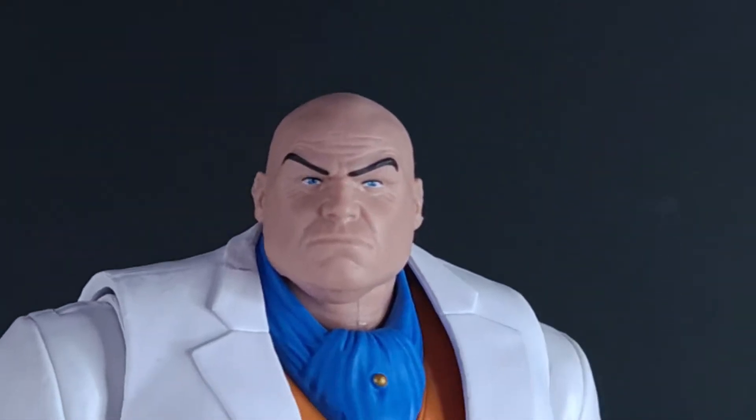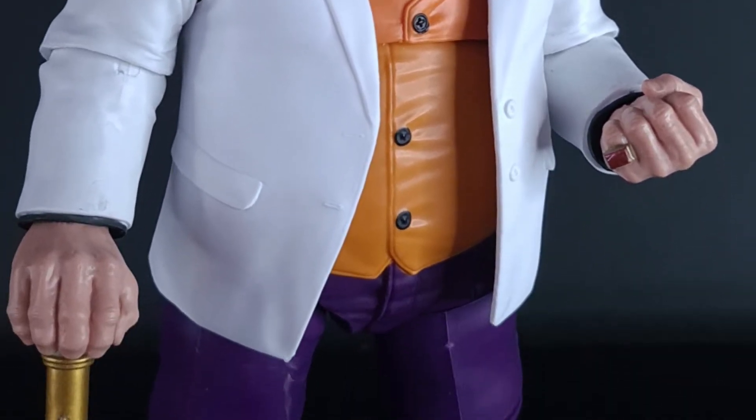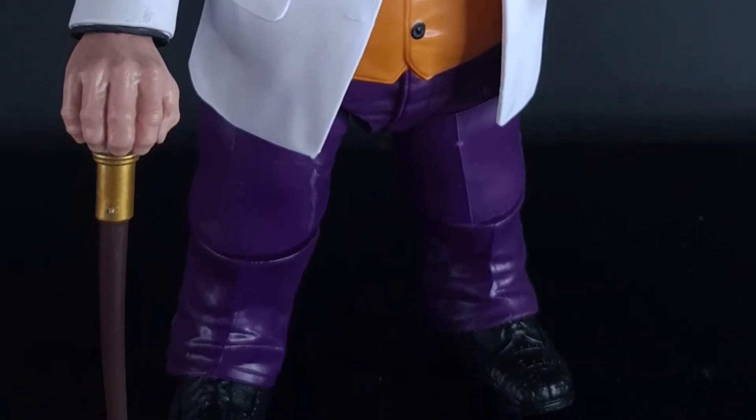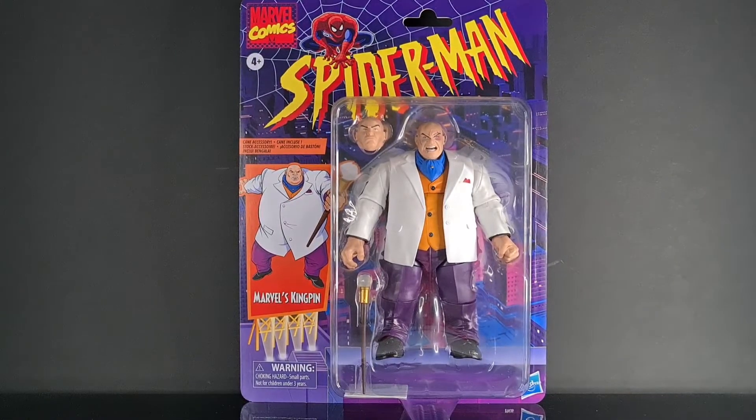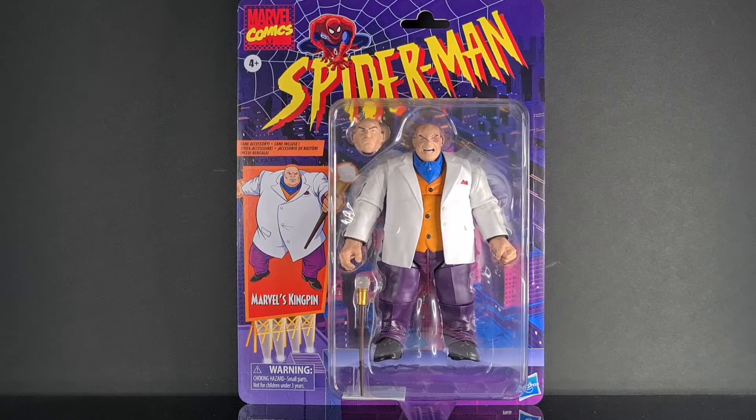The Kingpin, aka Wilson Fisk, ruthlessly rules New York City's underworld with cunning and keen intellect. Hello and welcome to St. John's Corner, and today we are reviewing from Marvel Legends Spider-Man Retro Edition: The Kingpin.